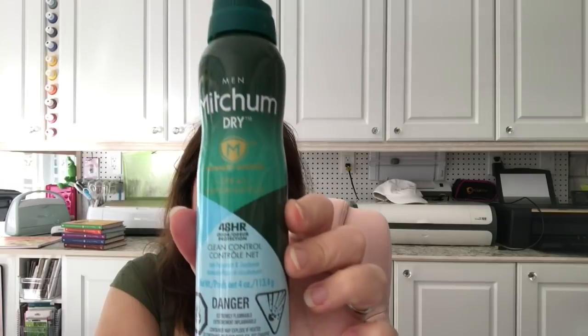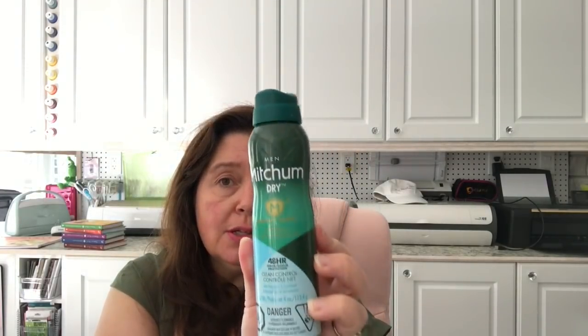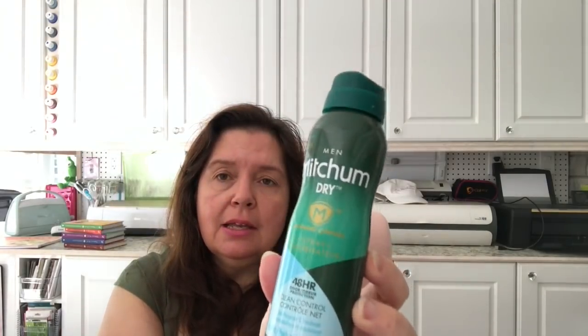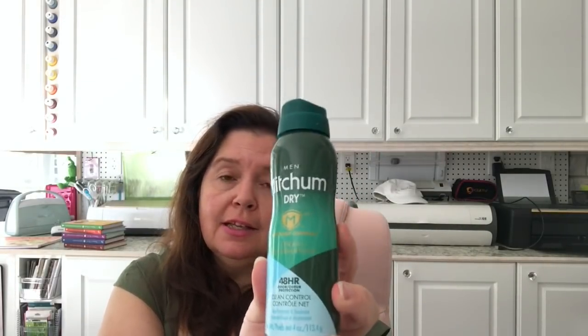Also new to me at Dollarama — Mitchum dry clear control antiperspirant deodorant spray for men, at four dollars. I know it's more expensive at the drugstore, so I picked it up to see if my husband or one of my boys likes it. If they really like it, I'll go back and get more.